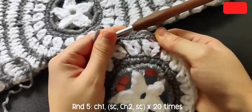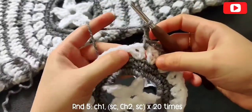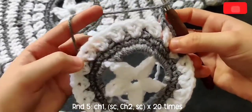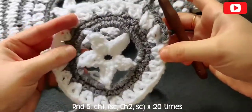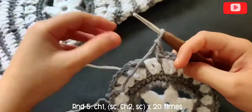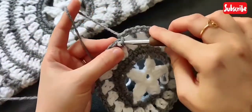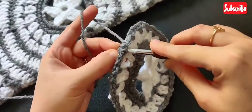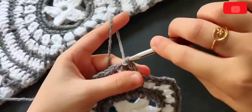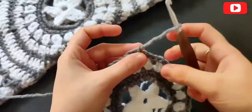Go ahead and repeat this all around the round, placing single crochets in between those V-stitches. Here I'm at the end of round five, slip stitching on top of that first single crochet. Chain one and snip off the yarn.